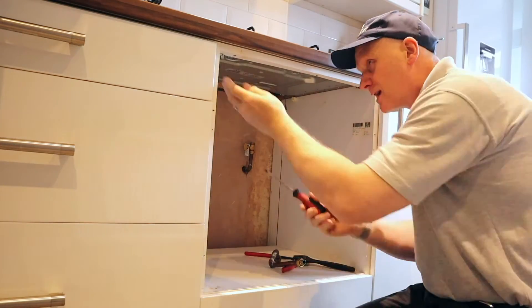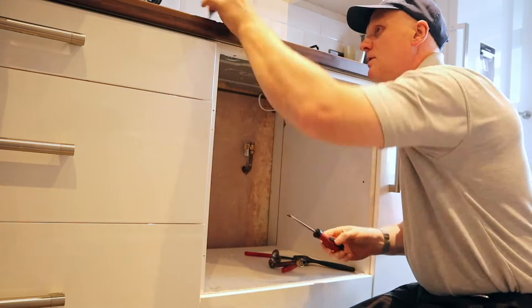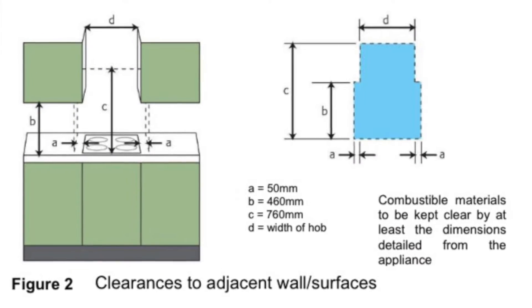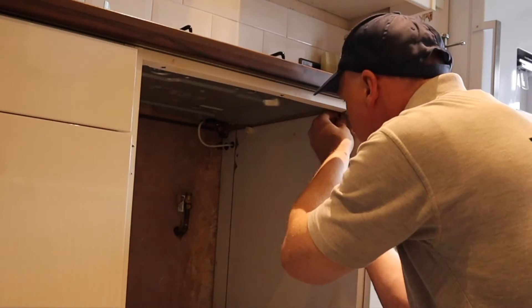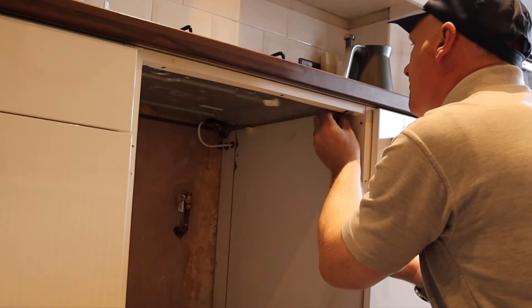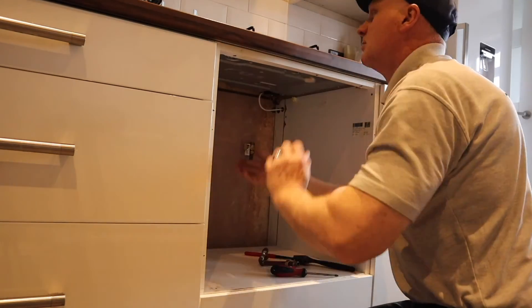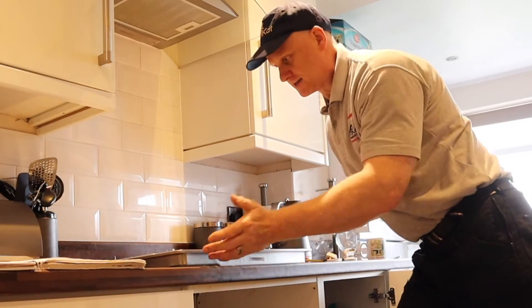The pipe is out — get the hob out. Another major consideration you must take into account when installing these hobs are the clearances. Things like: is there an extractor hood or a cupboard above, how far above does that need to be, and how far away from units at the side. You must always consult the manufacturer's instructions for these dimensions because not every hob is the same. That's now ready for coming out.